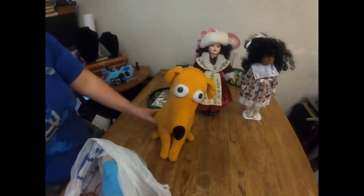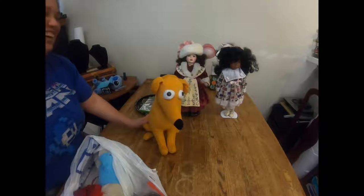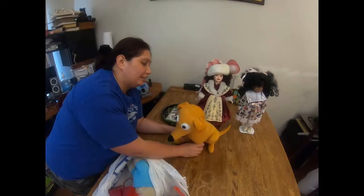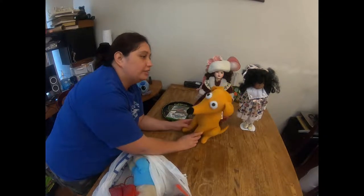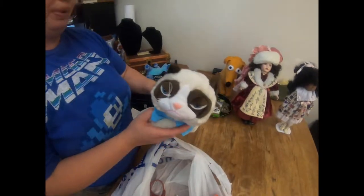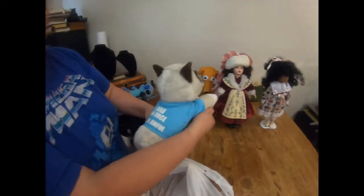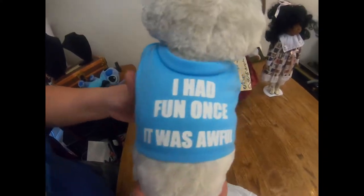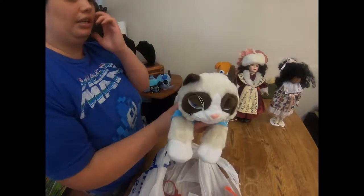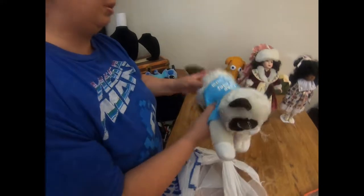My husband found me Santa's Little Helper from The Simpsons. I don't normally collect plushes but I do like The Simpsons and I like dogs, so I took him for myself. And here's Grumpy Cat - you might remember him from all the memes online. He says 'I had fun once, it was awful.' He has a cute little shirt. Grumpy Cat actually passed away, so right now some of his stuff is about $20 for a plush - not bad.